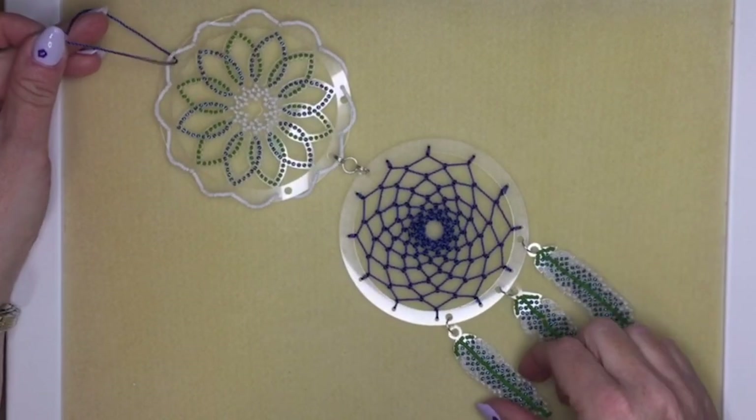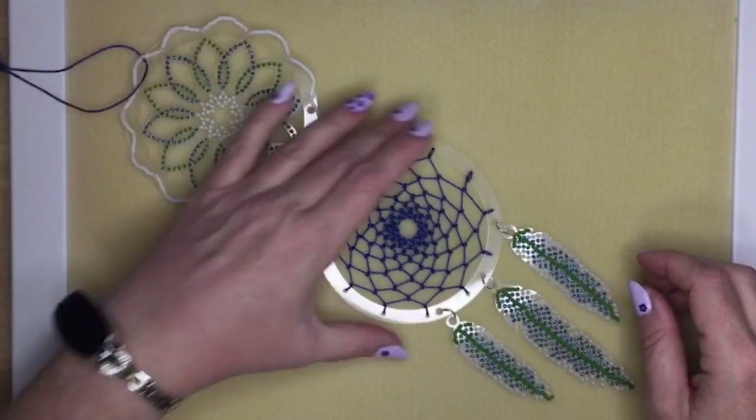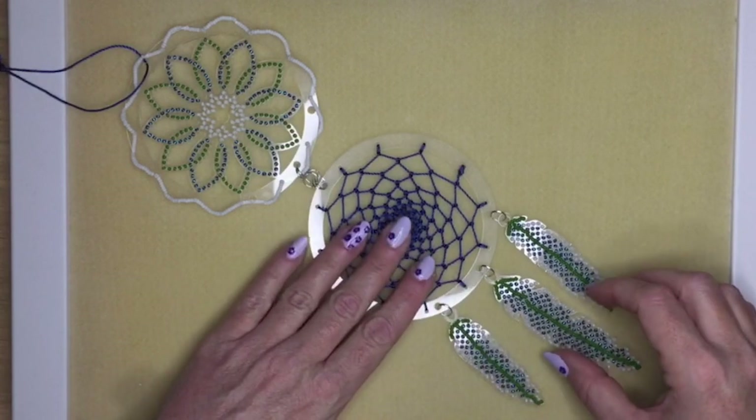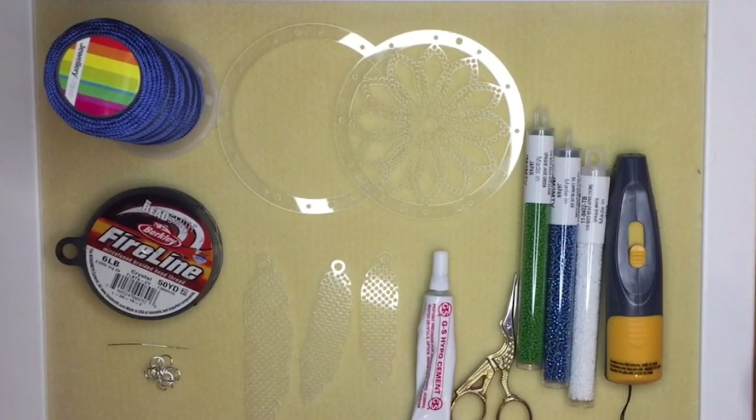Hi, today I'm going to show you how to make one of these dream catchers. It's made of three components: a beaded section, a corded section, and then the feathers hanging at the bottom. I'm going to show you how to make all of those and then how to join it all together.